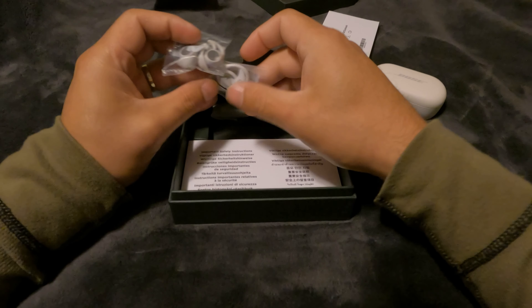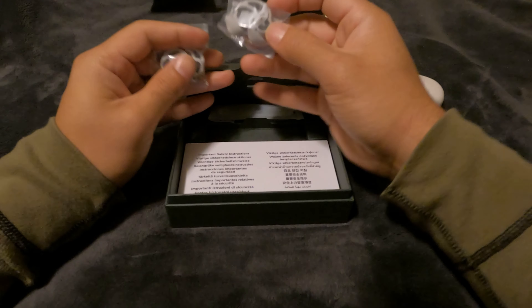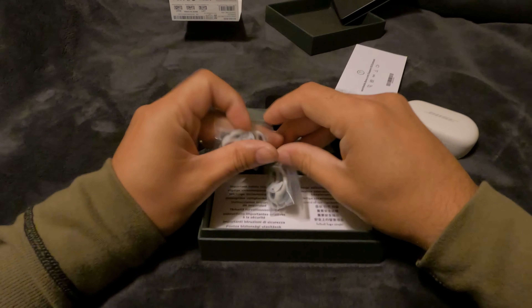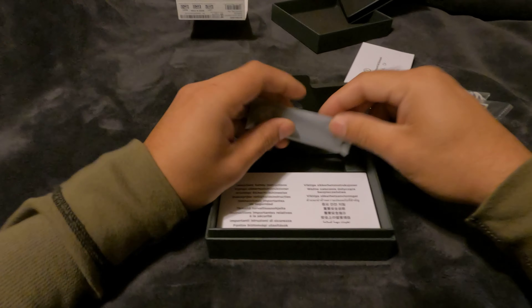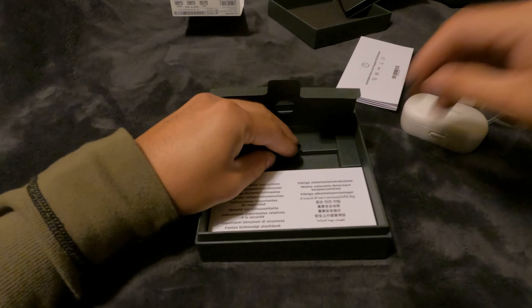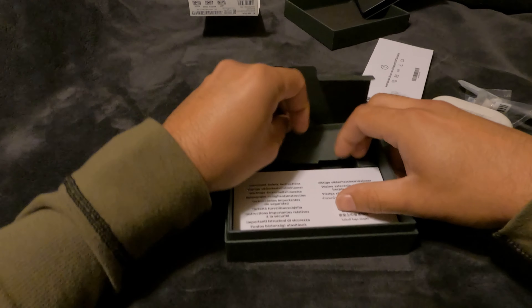The ear tips go by numbers: one, two, and three. Sizes one and three are in the box, while size two is already on the earbuds. Here is your USB-C charging cable — I'll set that to the side since I already have one.